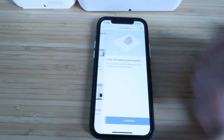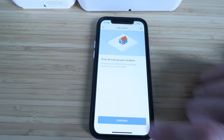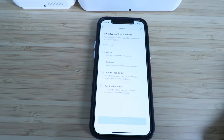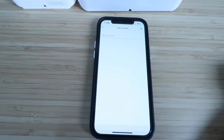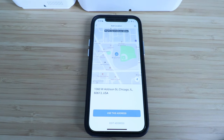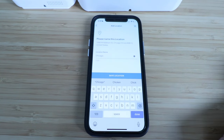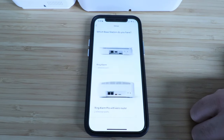Now we need to set up our location if we have not already done so, so I'm going to click continue. It says what type of location is it — I'm going to click home and click continue. Now enter your address. Once we've entered our location, we're going to click use this address, then click done. Location saved.